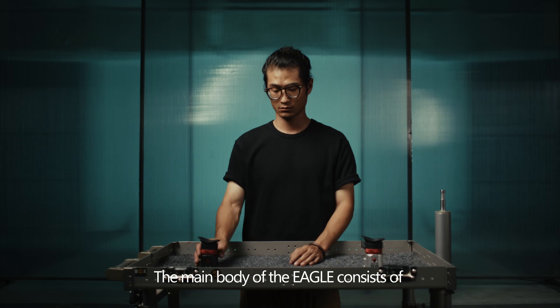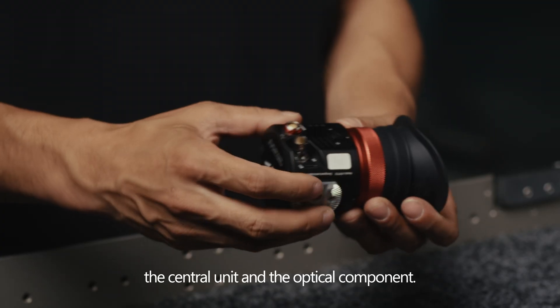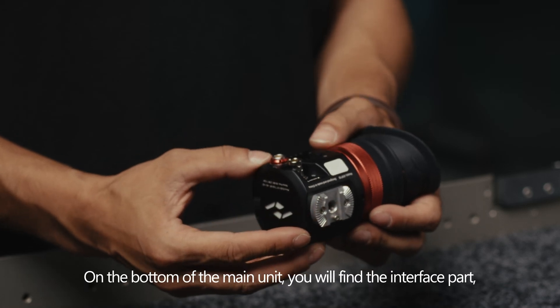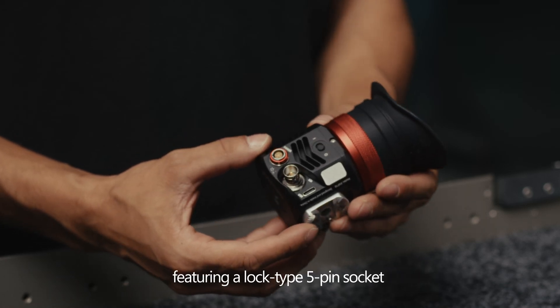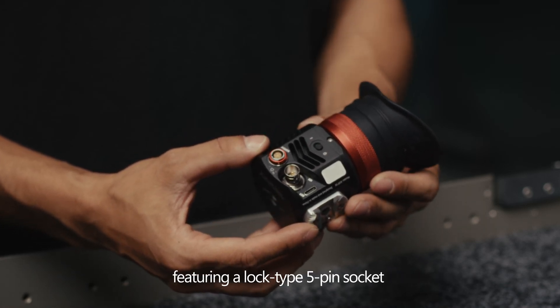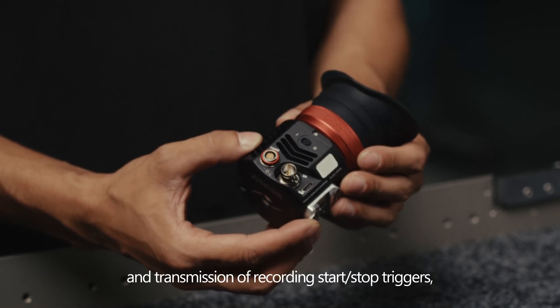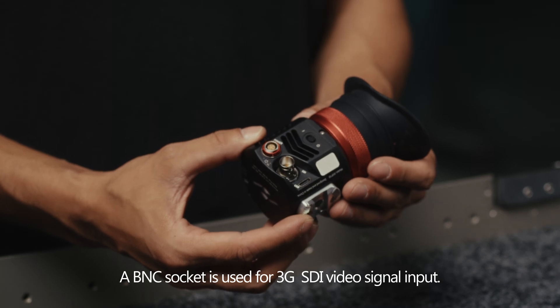The main body of the Eagle consists of the central unit and the optical components. On the bottom of the main unit, you will find the interface part, featuring a lock-type 5-pin socket for power supply input and transmission of recording start/stop triggers.